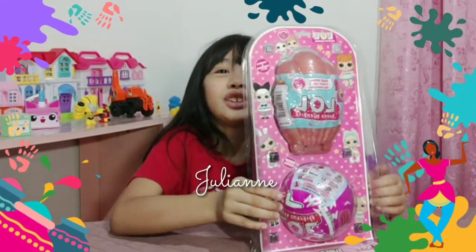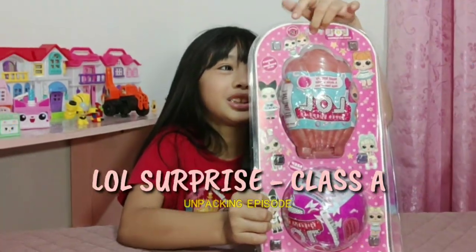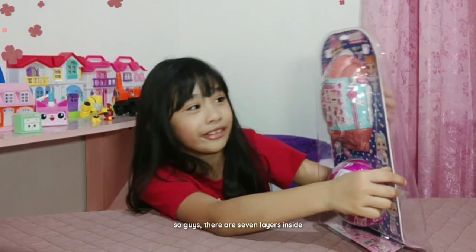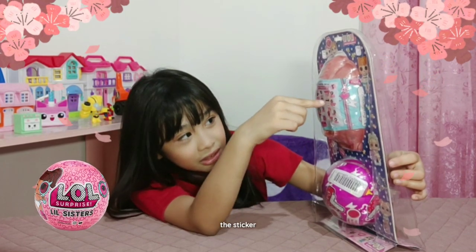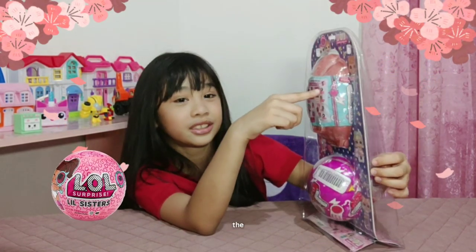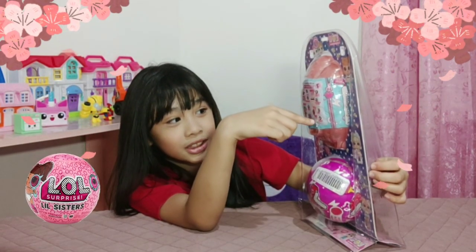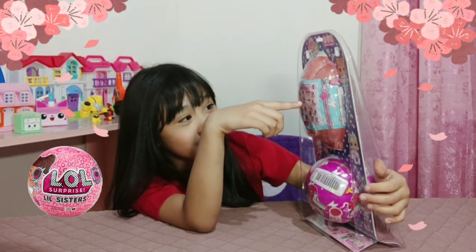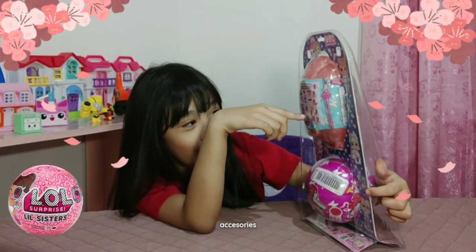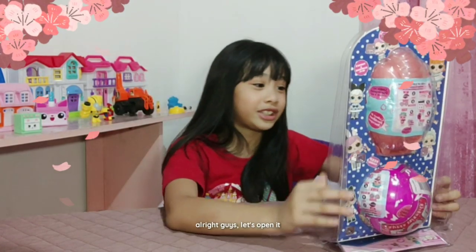Welcome to my little studio. Today we are going to open the LRL surprise. There are seven layers inside: the sticker, a secret message, stickers, bottle, shoes and surprise dolls, outfits, accessories and then dolls. And water for the little doll. Alright guys, let's open it.